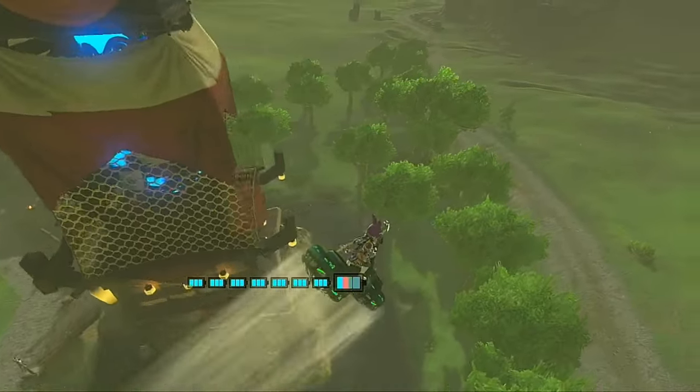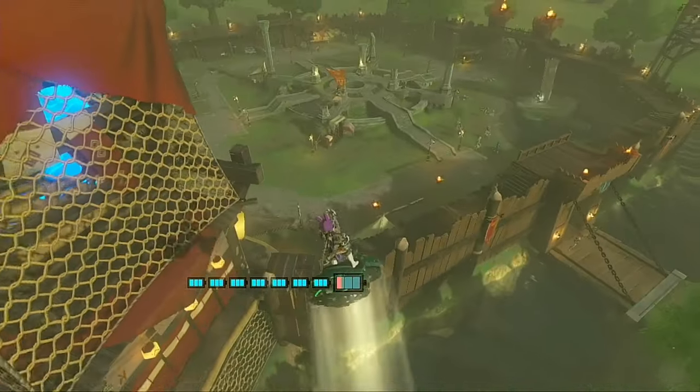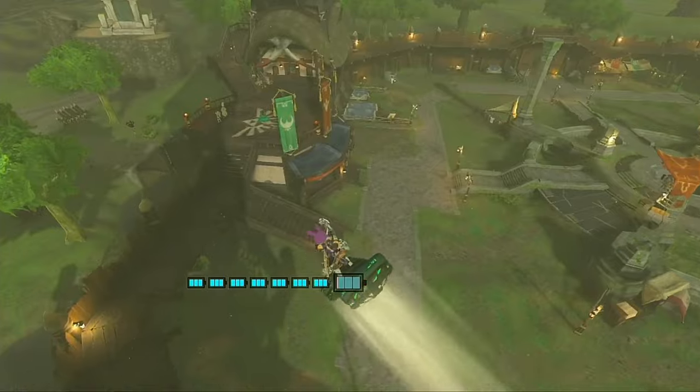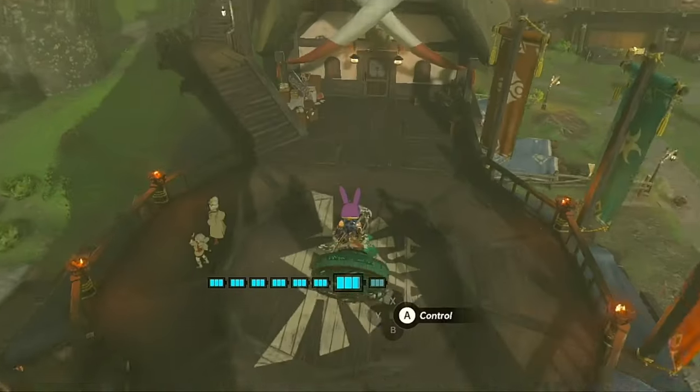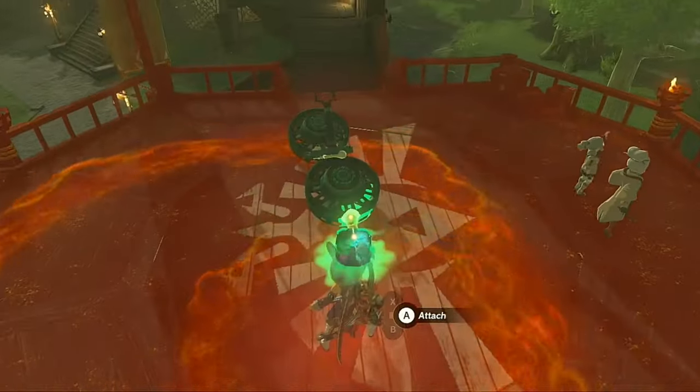Still not quite perfect! Now we're drifting just a little to the right! I'm pretty sure it's the front fan again since we realigned the rear fan already. Let's go back and readjust the front fan one more time! I'm pretty certain once we do, it'll be good to go!